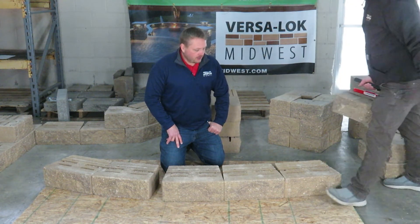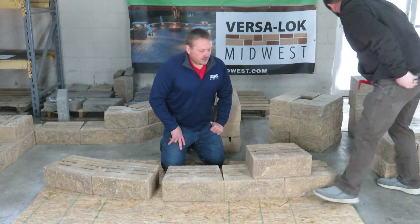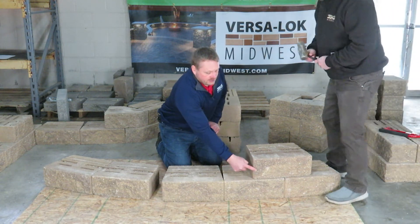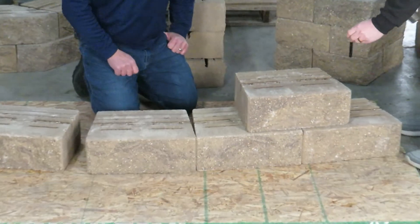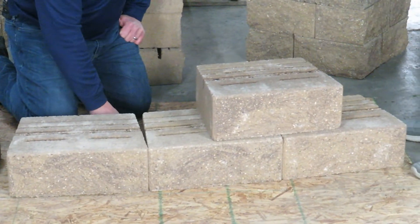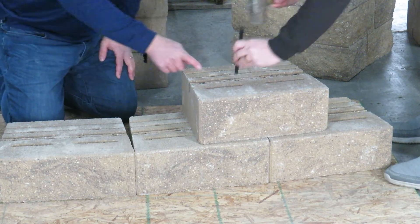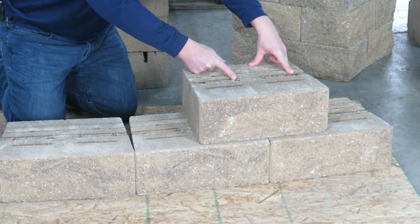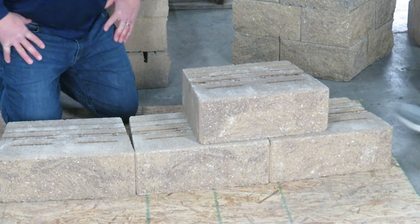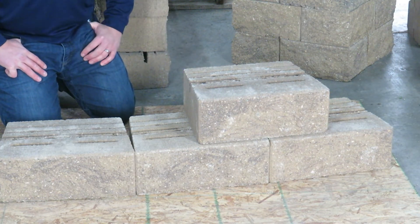As Alex brings in the next course and sets it down, you can see our radius has decreased 3 quarters of an inch. Now he's going to pin the block. Depending on where you are — if it's a straight course, maybe you're using the 1 and the 4 hole — but because of our variable bond, we can keep pinning on different radiuses. In this case it's the 1 and the 3 hole and we're able to keep pinning as we go. We're going to scoot that forward, lock it into place, and continue.